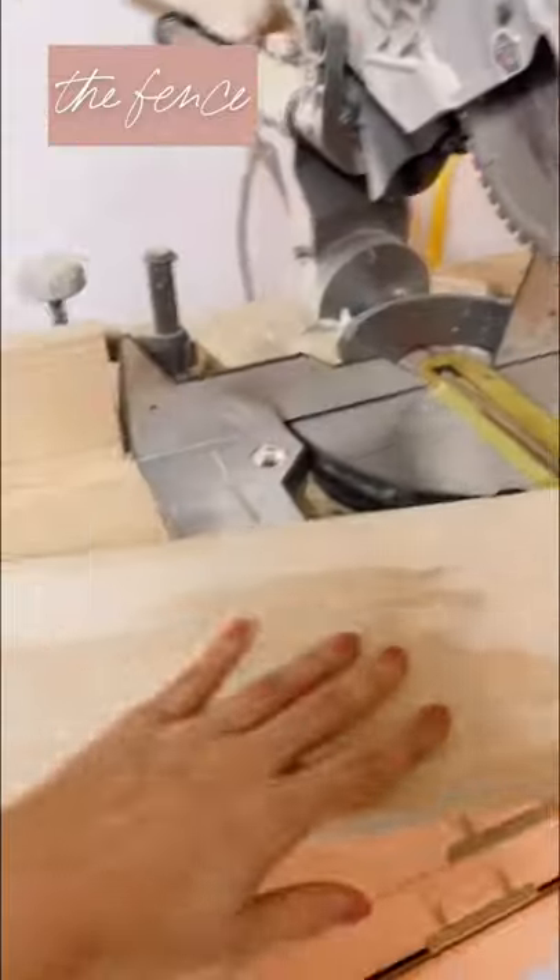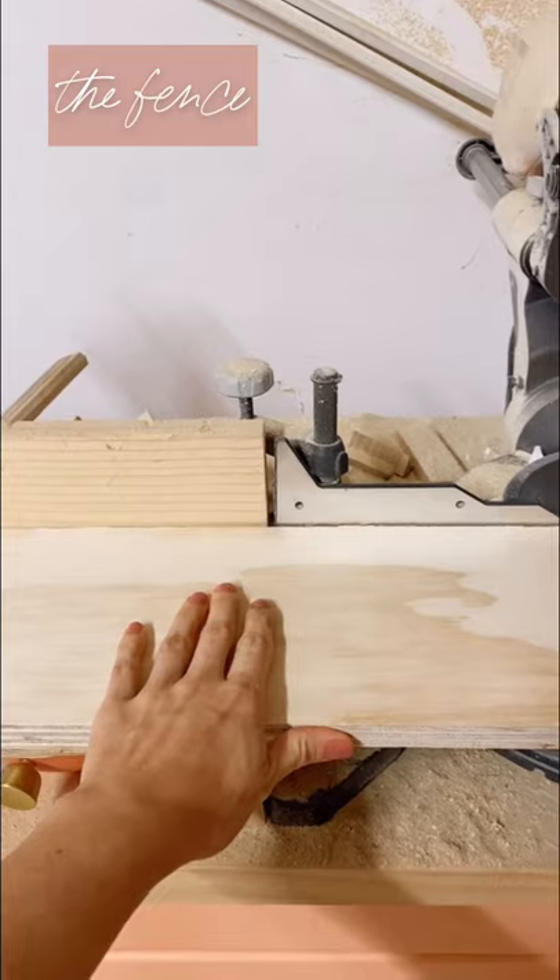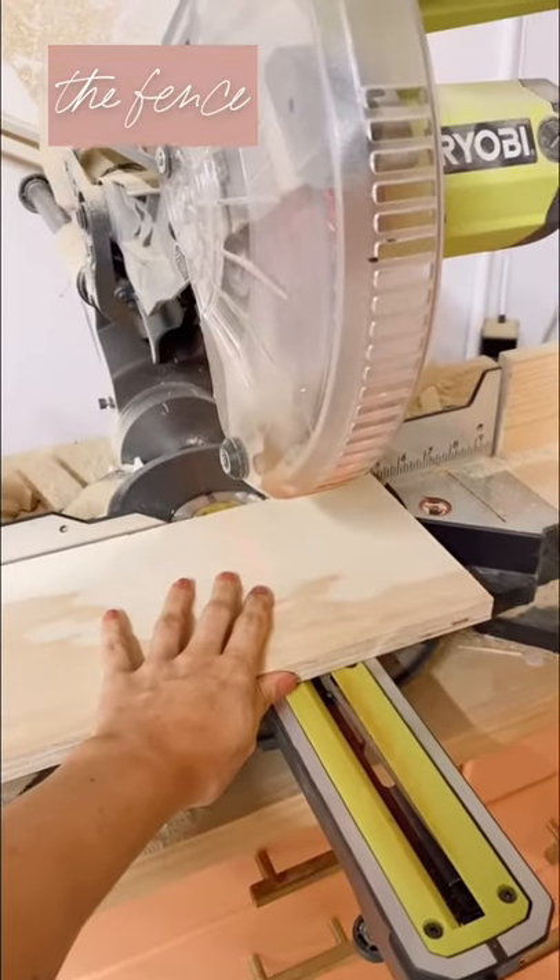This is the fence. You're going to hold your wood flush against it as you make the cut. You want to make sure to hold over here, pressing into the fence — not up here where your fingers are close to the blade.